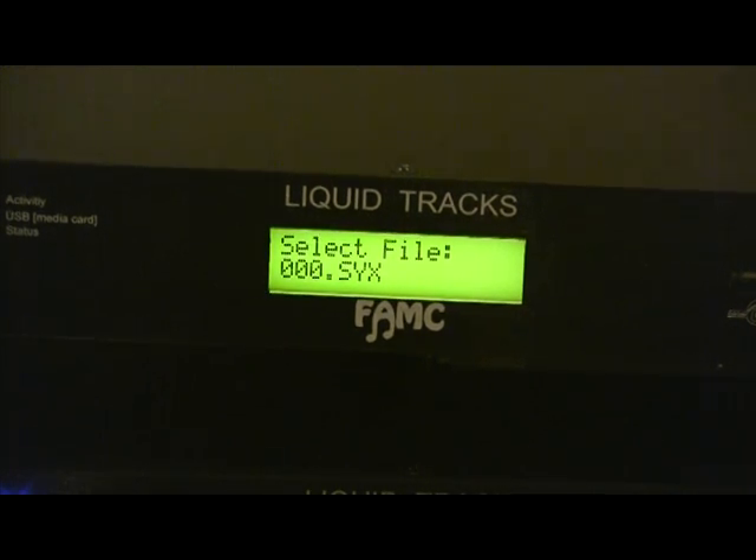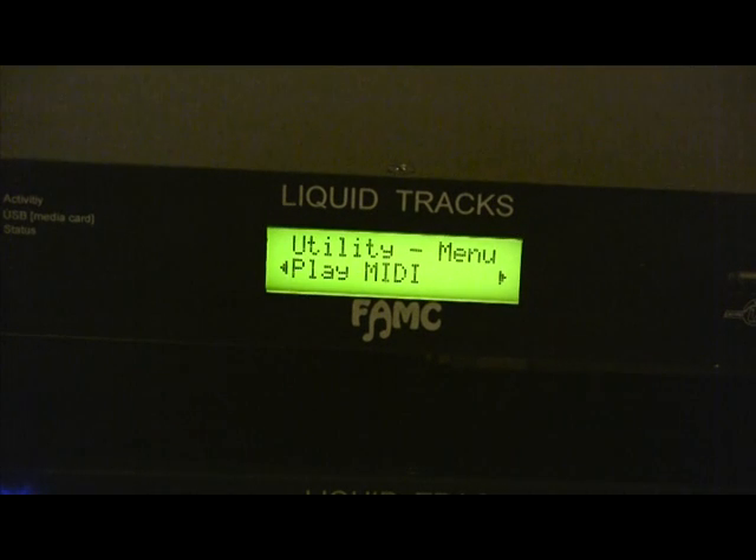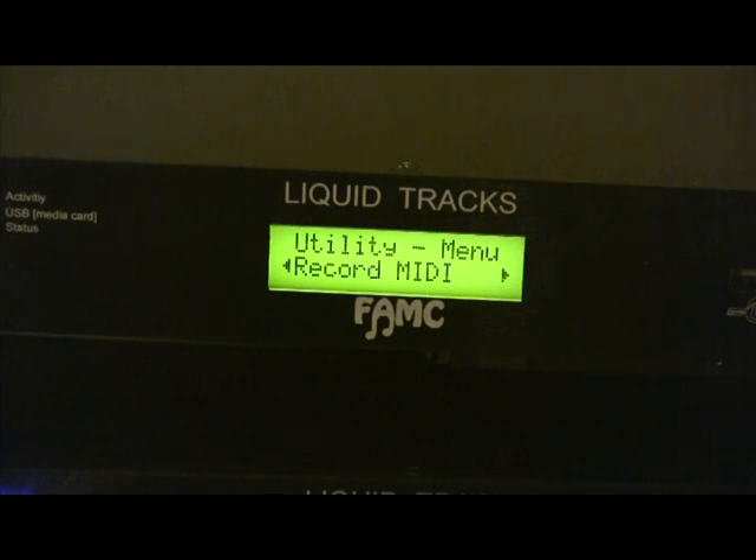If I click on it, it's going to start sending it out — that's SysX send. I can also record SysX, which means if I arm this and then send it a dump from another device, it'll record that into a file. Play MIDI: if you have type 0 MIDI files and need to play something out, you can store your MIDI in a MIDI directory and play it. You can also record MIDI, so if you're recording sequences you can do that through this menu — I'll show that later.